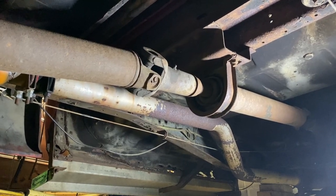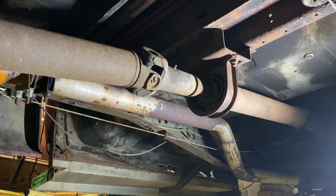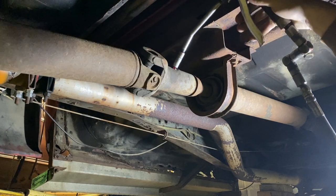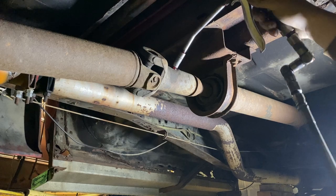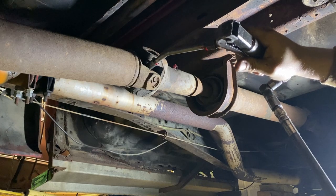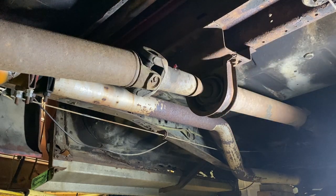We've got two grease fittings down here that I'm going to grease — one's on the U-joint itself and one's on the slip yoke. The rest of the U-joints are actually greaseless, which is kind of mind-boggling. These are easy to get to, believe it or not. We've got grease coming out of the back of the slip yoke — that means she's full. Grease is coming out of the ends of the U-joints — they're full.